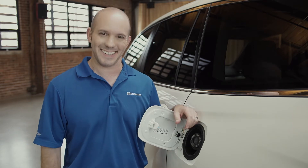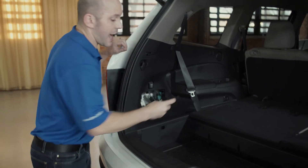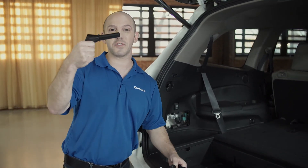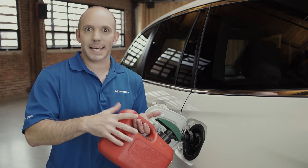Let me show you what Honda did. In the rear of the Pilot, on the driver's side, right underneath the power outlet, is a hidden compartment. On the back side of the door is your fuel funnel. Take the funnel, put it in, and fill her up. It's just that easy.